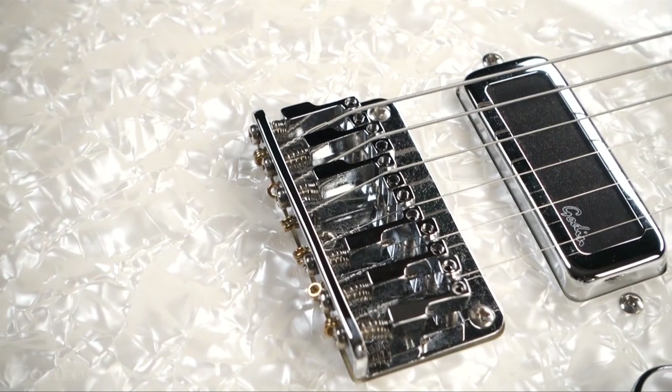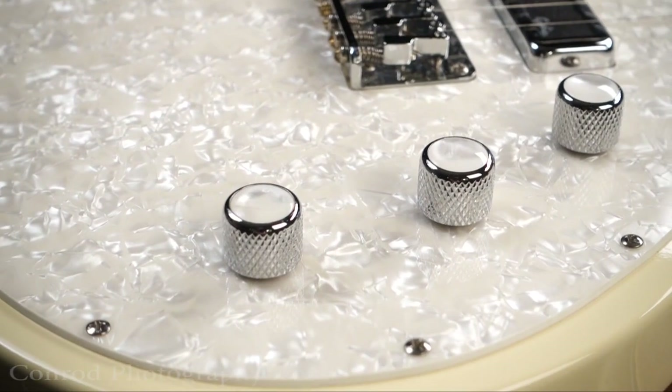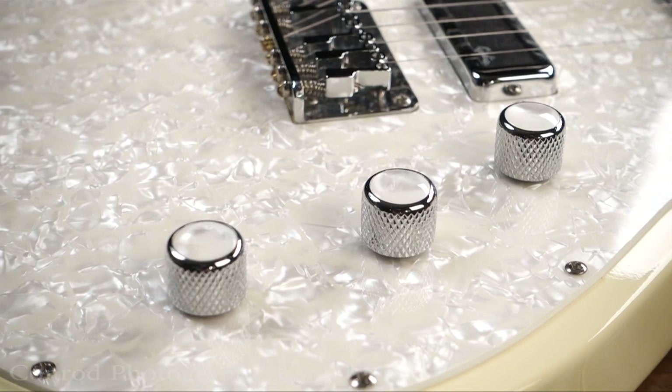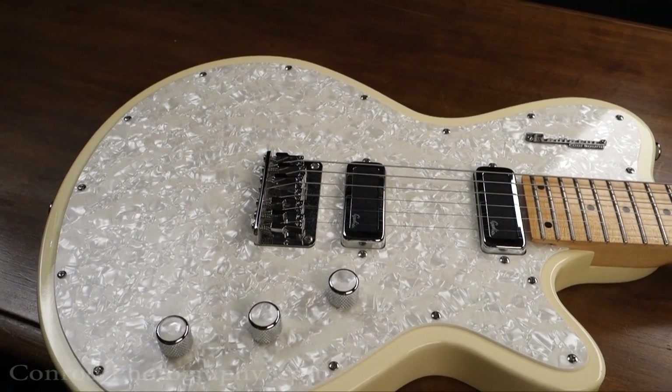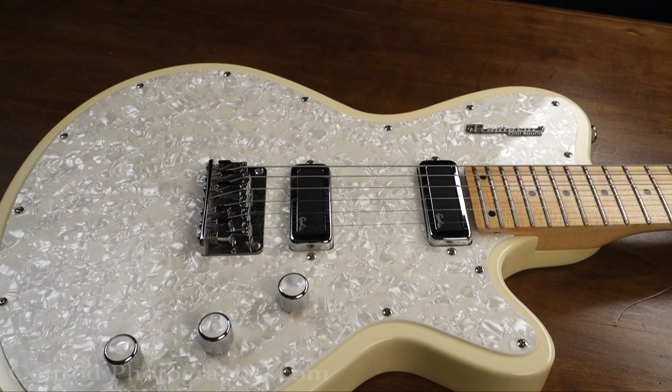So if I ever have the chance to get my hands on one, I very well may do that. Love all the detailing in it — it's a cool rig. This guitar to me is a prime example of the experimental, innovative nature of Godin.